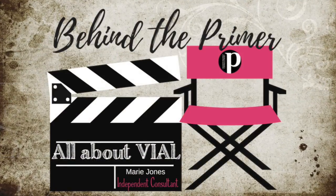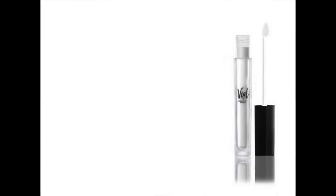So what's so special about the primer of Perfectly Posh's vial? It has a special formula called Hold Me Capsules.